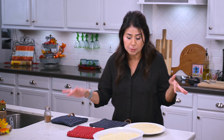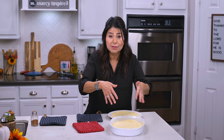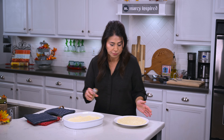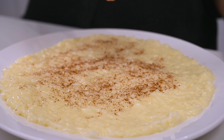So now we just sprinkle some cinnamon on top, or we use the cinnamon to make a little decorative topping onto our rice pudding.